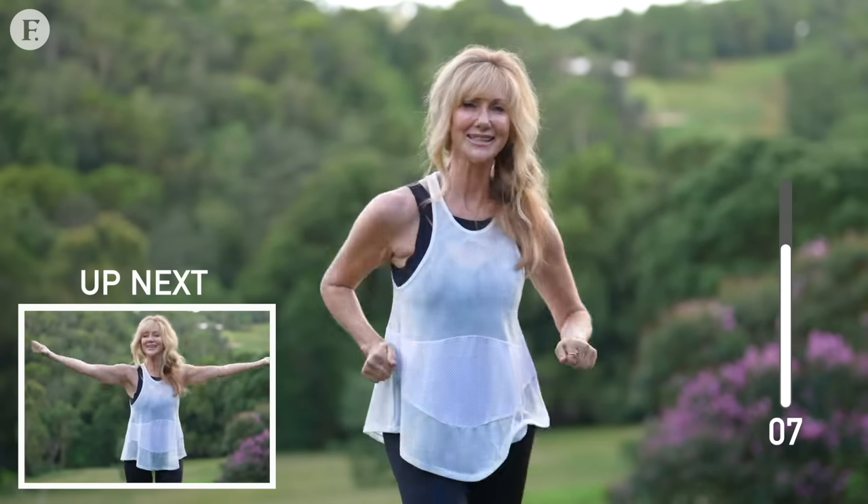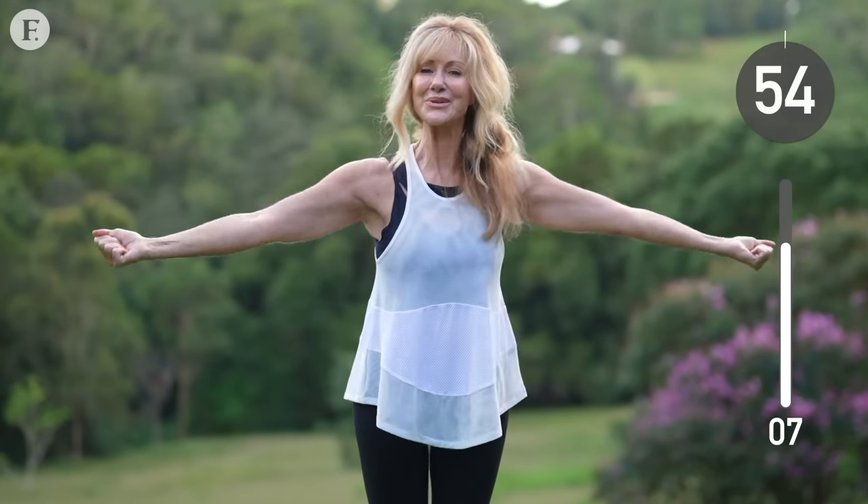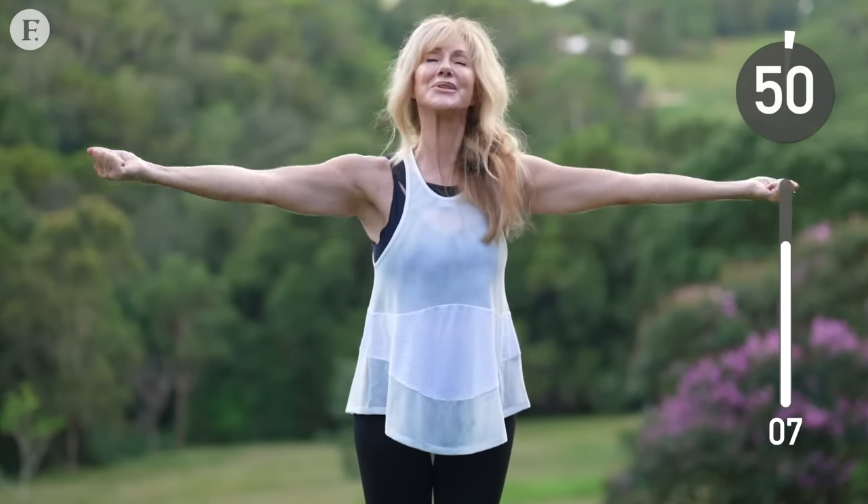You are a champion. We're getting close, and this is the last one that's going to challenge our arms, so put everything you've got into this. Resist the urge to drop them and keep strong.